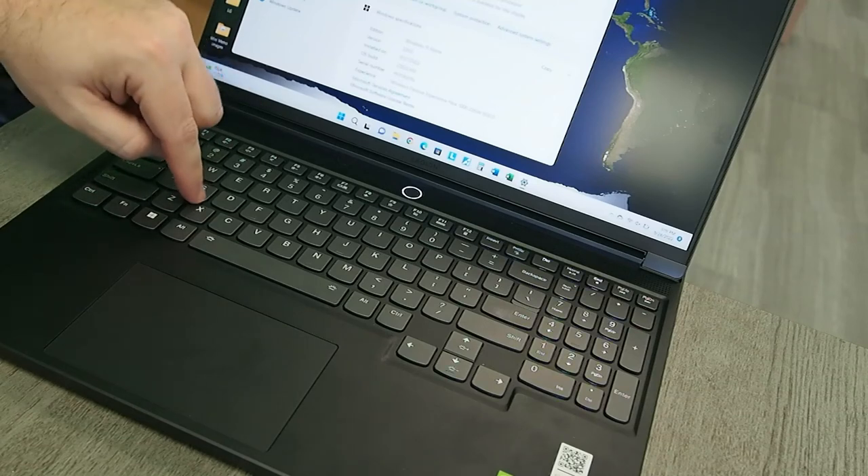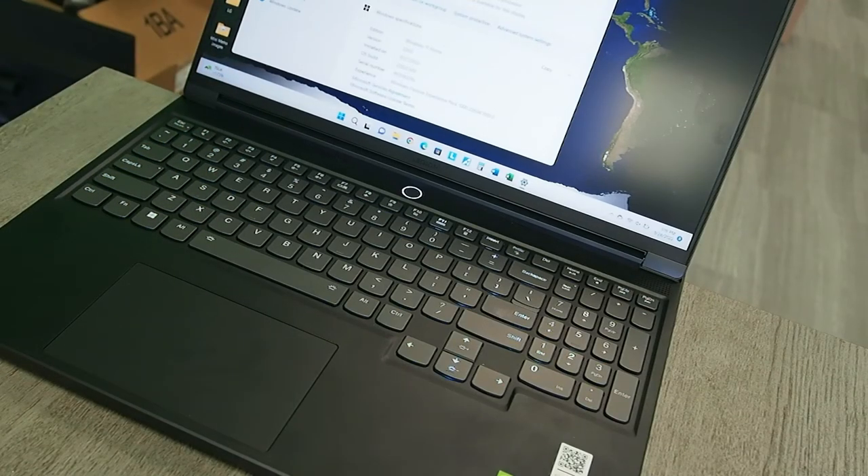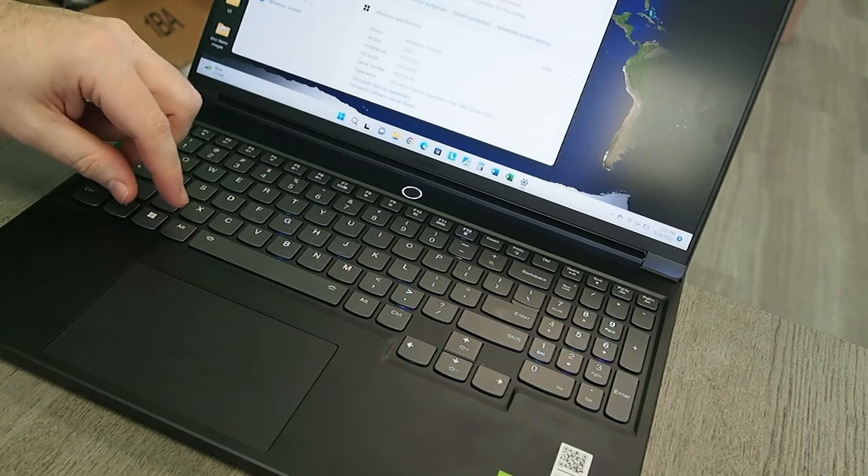It's very rainbowy. Obviously every single different letter is addressable by whatever color you want it to be. Number four just does twinkling — it randomly picks a key and shines at that particular letter.